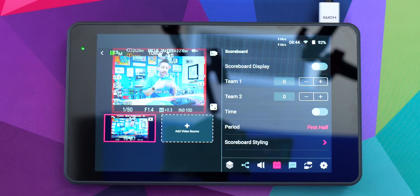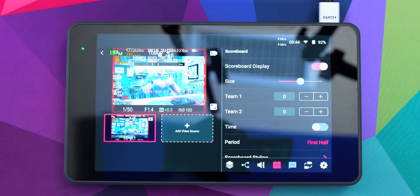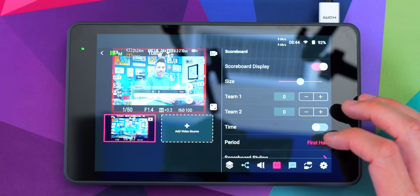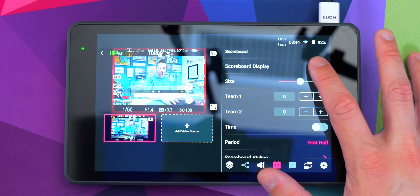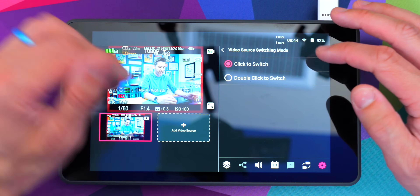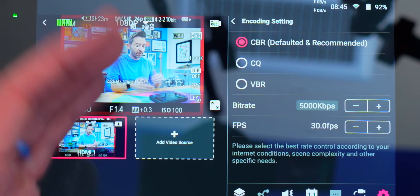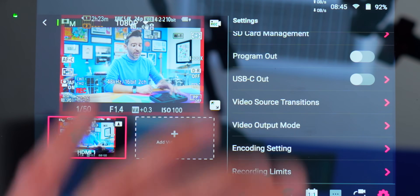We do still have classic features like the scoreboard, which is huge — if you're doing some sort of sports event and you need to put scores up on screen, you can do that and easily change scores and customize graphics. Still have lots of settings and options as always. You can change how you're doing your video switching — single tap or double tap — and you can also play with your encoding settings and frames per second. You're getting a lot more fine-tuning features than we've had in the past.